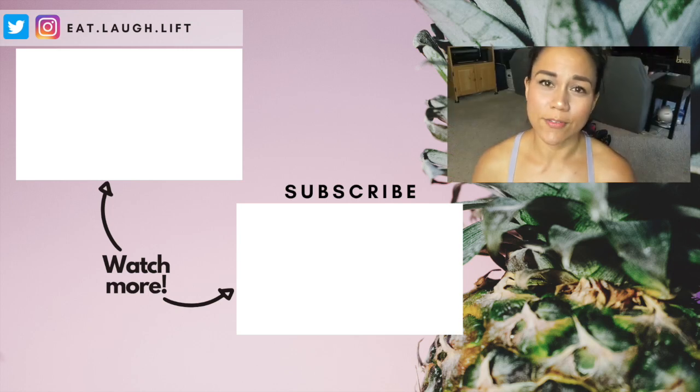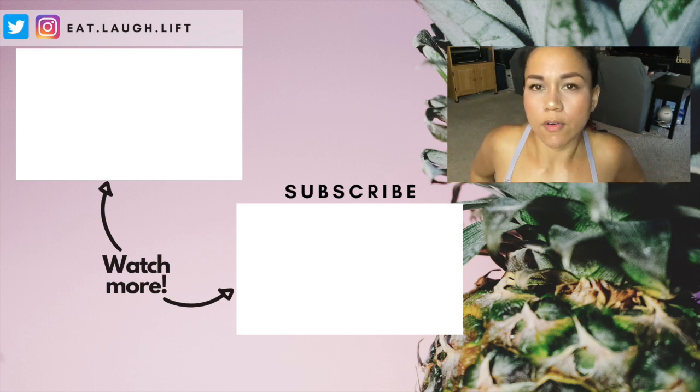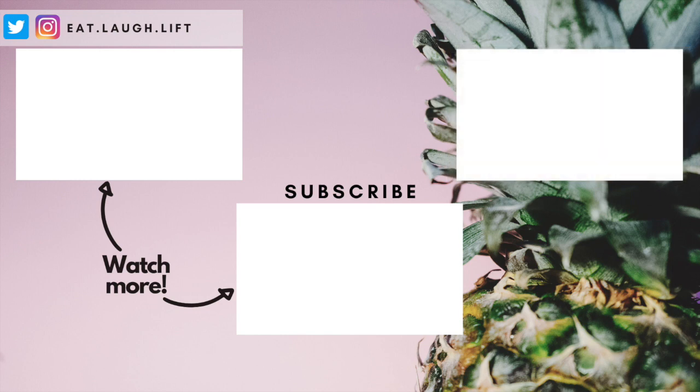Thank you, my friends, for watching. I hope that was super helpful and I hope you're getting your gains with your 1.6-pound plate. Hit the subscribe button — I'll be posting videos every Friday at 8 a.m. Pacific time. Get notified, hit that notification bell, hit that like button, share it with your friends. If you guys have any other specific questions or specific exercises you want to see me do with these dumbbells, just let me know — put them in the comments below and I'll do my best. See ya.